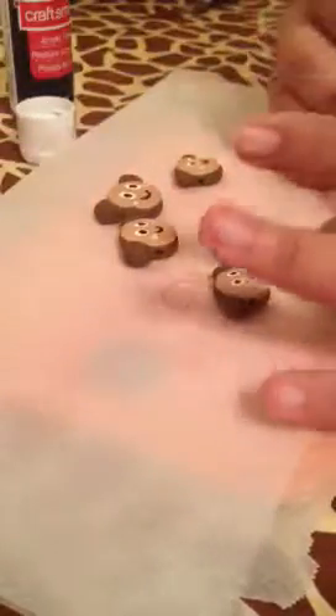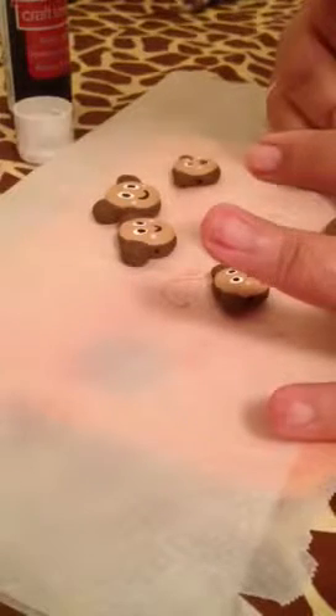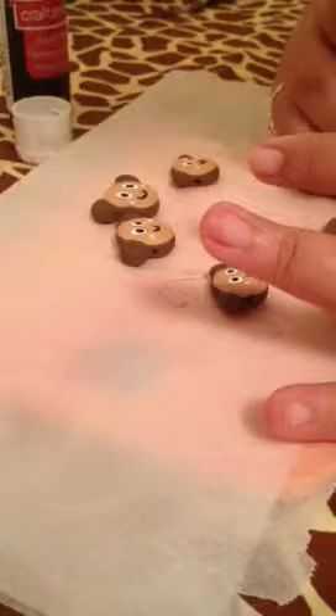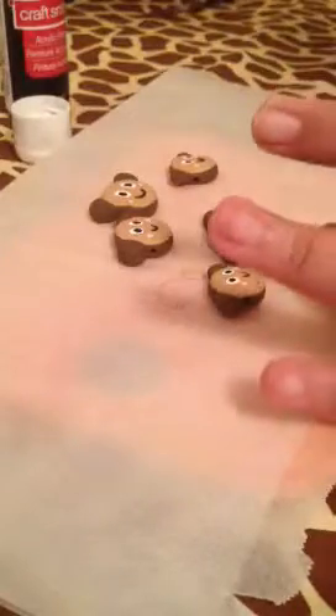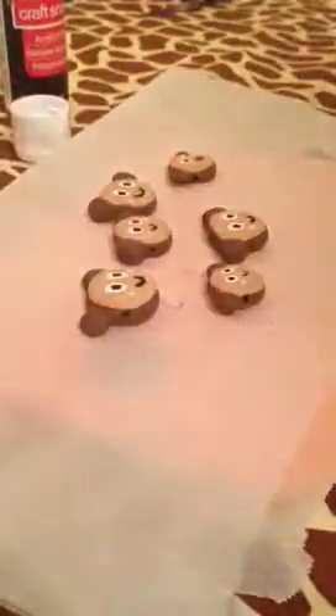Once you do it a few times you sort of get used to it and get the hang of it. There you have it — these are all your faces for your monkeys. I hope you enjoyed this tutorial and enjoy all the other tutorials Sweet Crafts by Melody will bring you. Thanks for watching, bye!